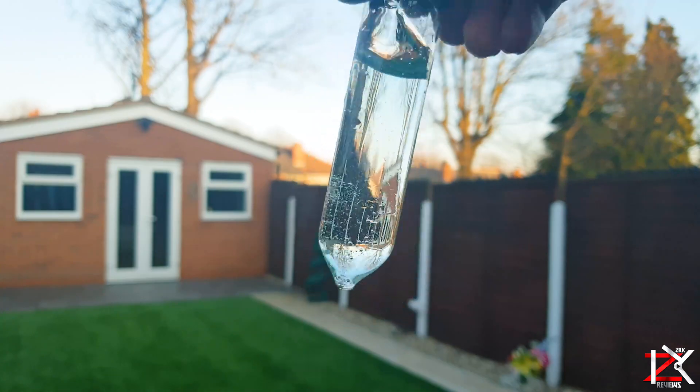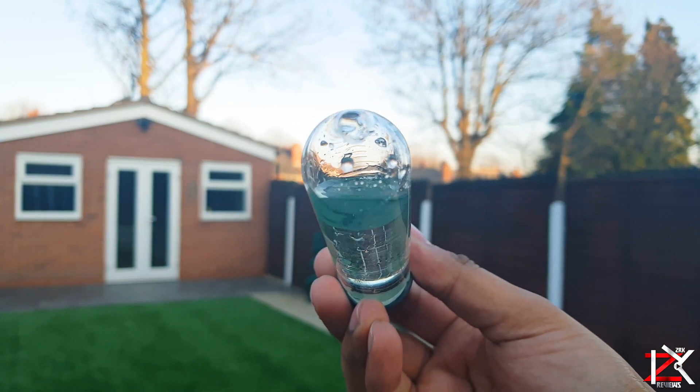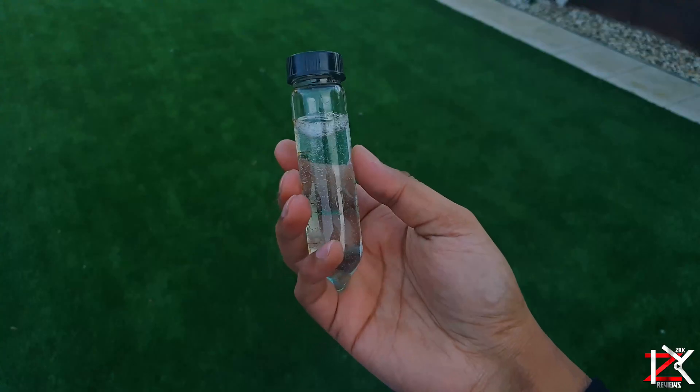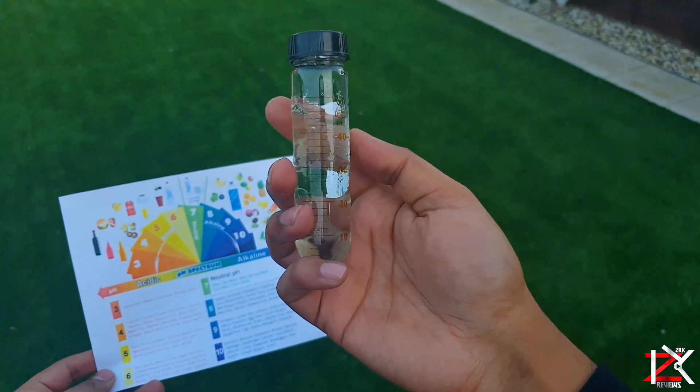Stir or mix. And as you can see, the water has turned — I would say in between light blue and light green. This tells us that the water is just above neutral.